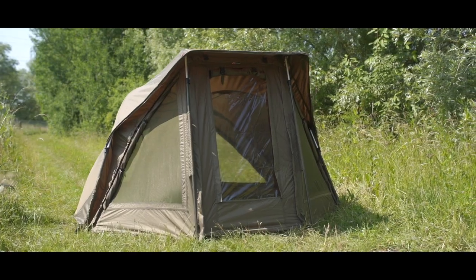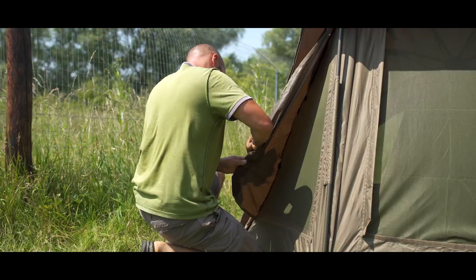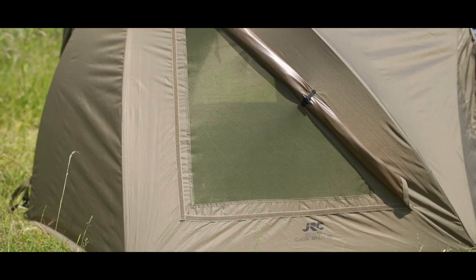It comes complete with groundsheet and today, because of this incredibly sweltering weather, we've rolled back all the panels to show you the mosquito protection which you have front and rear — three panels at the front, two at the back.